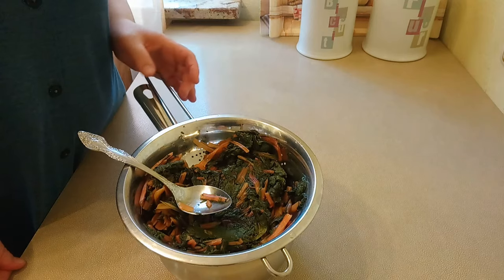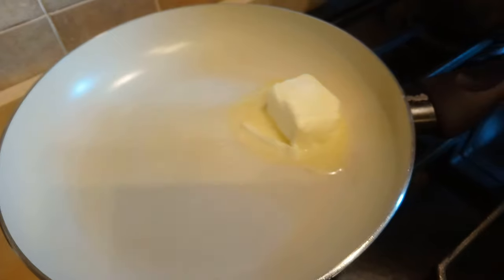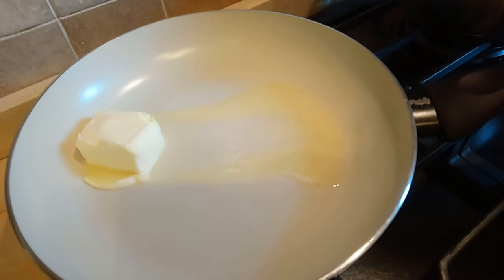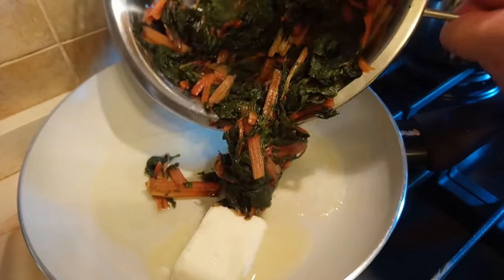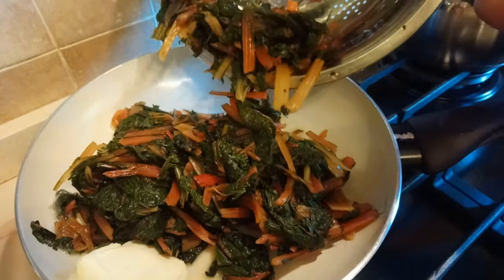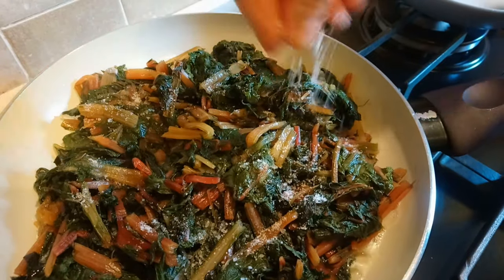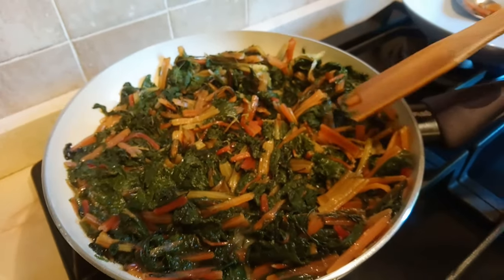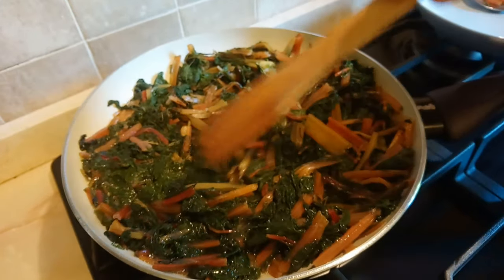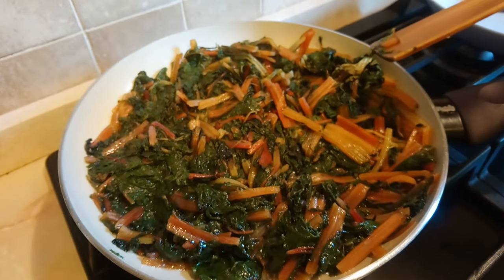The recipe is on my channel — you can find it in the description below. I put in about 30 grams of salt. You can use it to your taste. Now we also put in salt — from a kilogram, a lot of salt, because it releases a lot of water, and the salt is more than half.